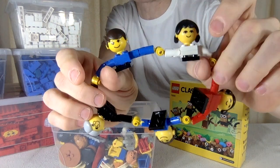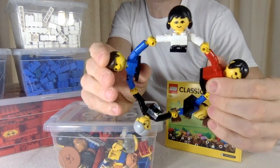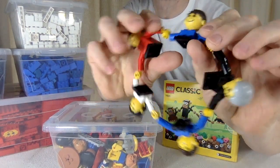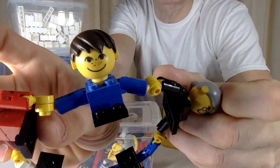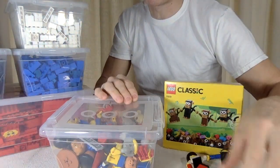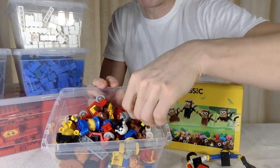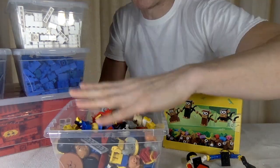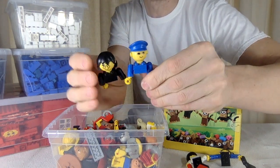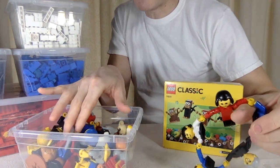I loved building things and making transformable things, and it all started with this family set of five: mom, dad, two kids, and granny. I made sure I had all the unique parts to these figures and they're all in very good condition. The boy's freckles might be a little weirdly painted, but I could get another head. I also played with the Fabuland figures way too late in life. I never had any other sets except the family set.